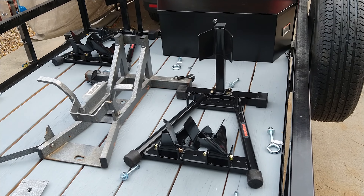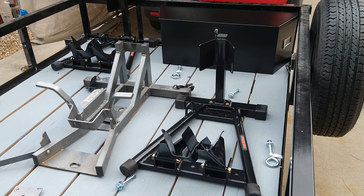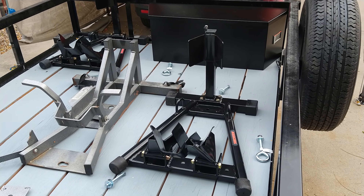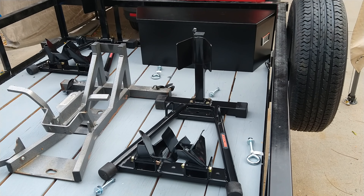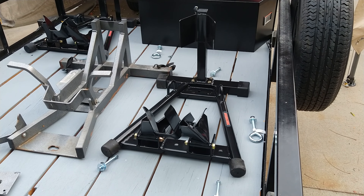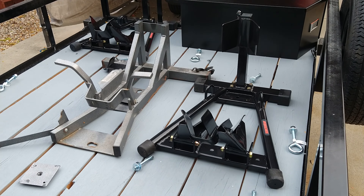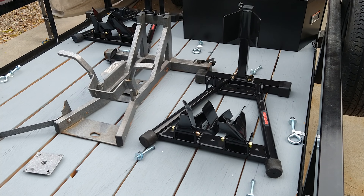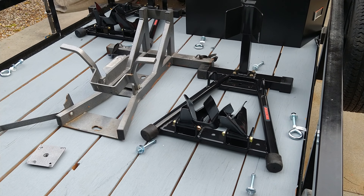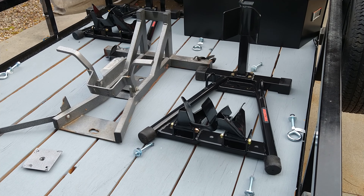The toolbox will have U-bolts that go down through the wood and attach below to hold it in. When running two motorcycles I'll run the two black chocks — the lighter one towards the front and the heavier one in the back — so I can separate them a bit more on the handlebars and they don't hit each other. The center chock is for hauling just one motorcycle, and when I run the two black ones I'll take the center one out.